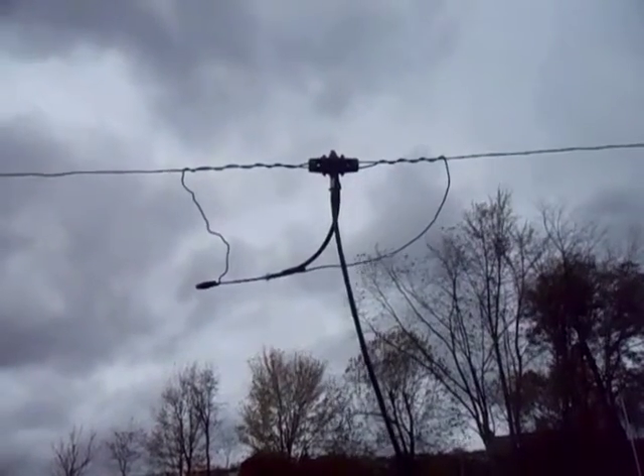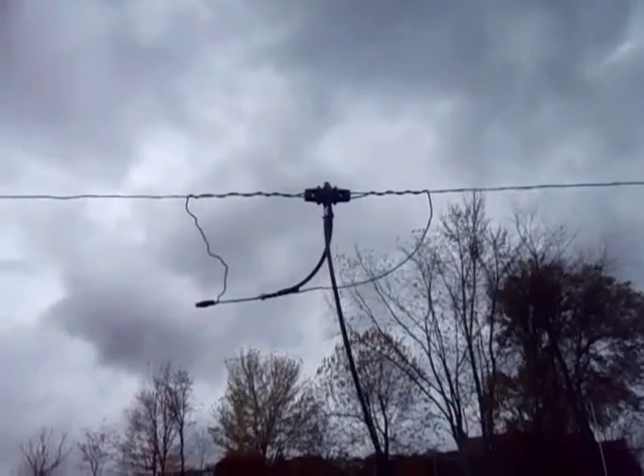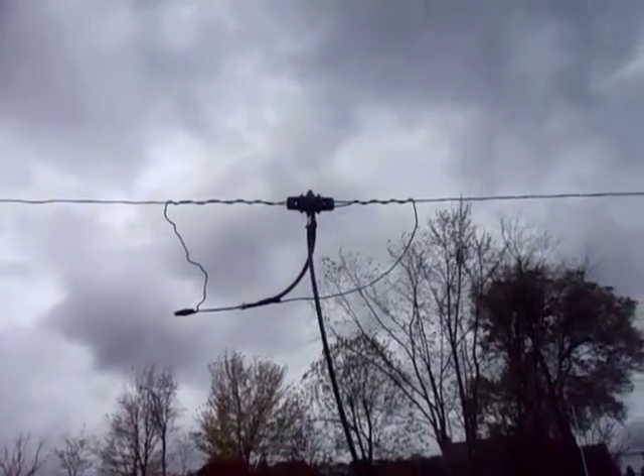Hello, I'm trying to come up with ways to further improve the output of my antenna. As you remember, this 440 foot loop antenna put out 15 volts DC.